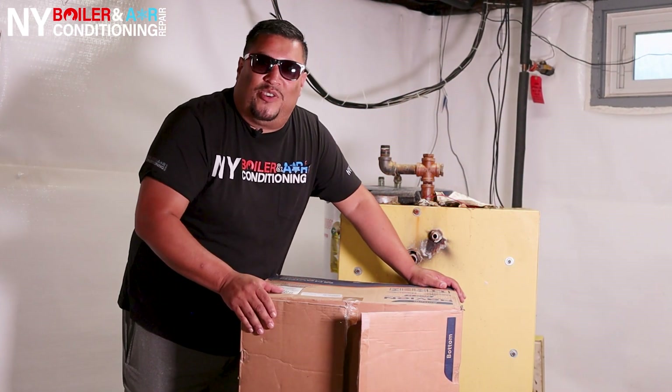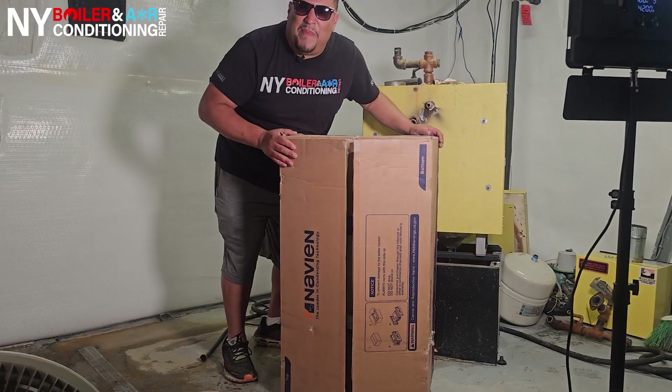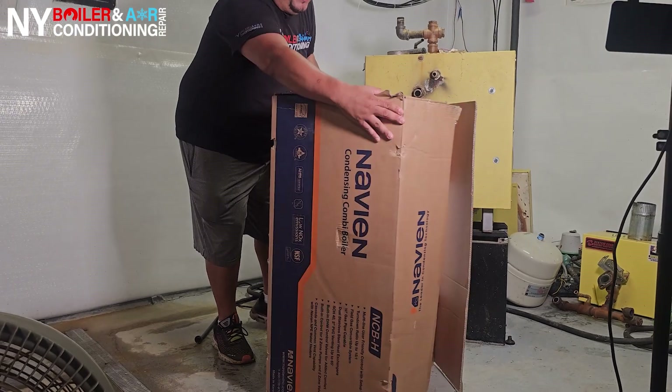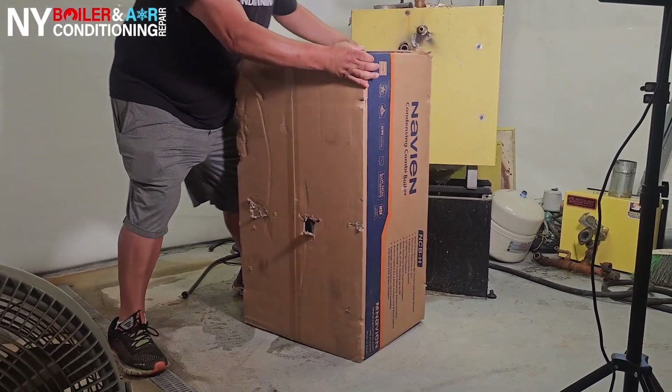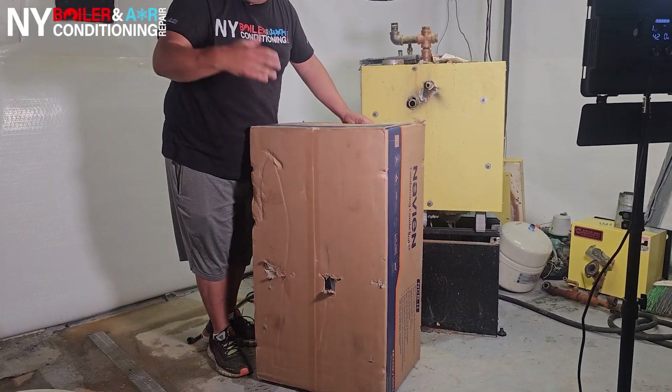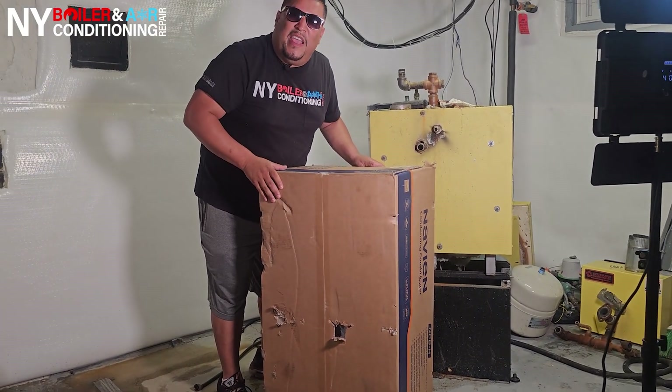Alright guys, I'm excited to show you the Navien boiler. This is where the magic happens. You open up this box — that's where it's at. I'm going to show you guys the NCB 241-30H, right there. And also, I'm going to have my uncle install this baby today.